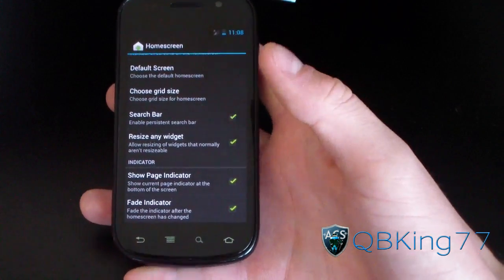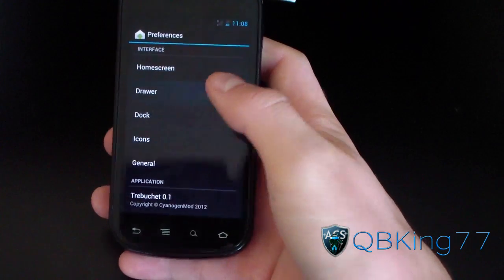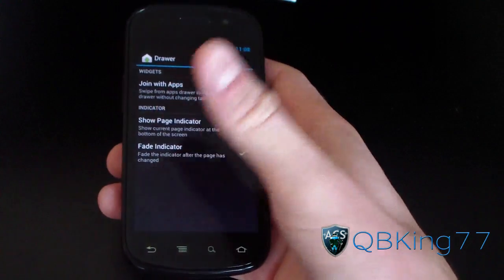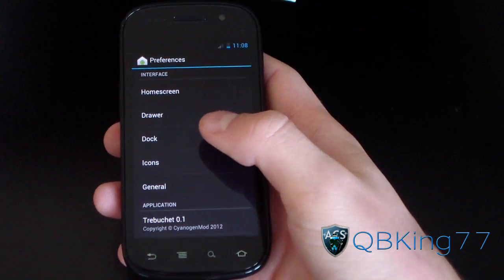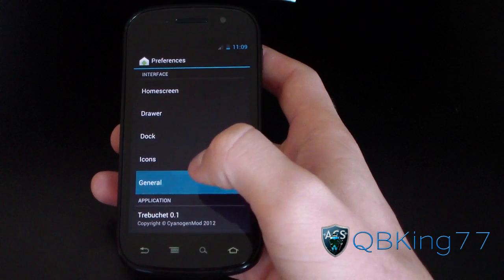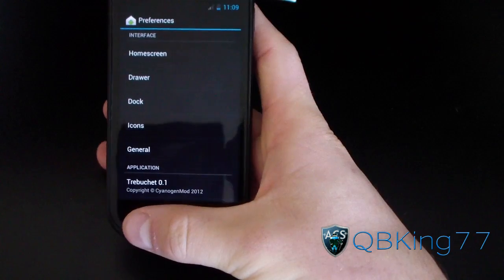So instead of just the stock widgets, you can resize any widget — that's a nice feature. You can choose a grid size for your home screen and choose your default home screen as well. Those are nice tweaks. Going to the drawer, you can join your widgets with the apps in your app drawer, so you swipe over to the widgets. You've got indicators. Docs preferences don't seem to open anything up. Icons don't open anything either. General has auto-rotate screen. Those are your only preferences right now.